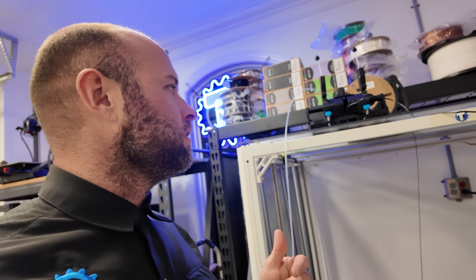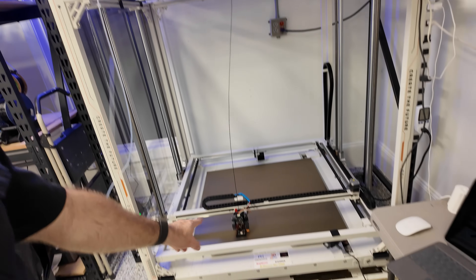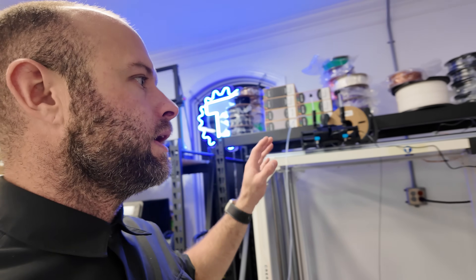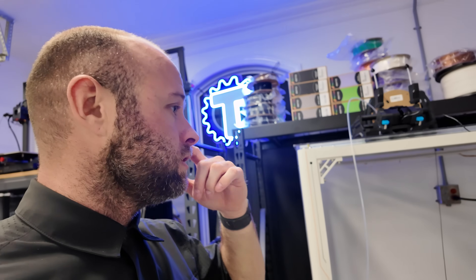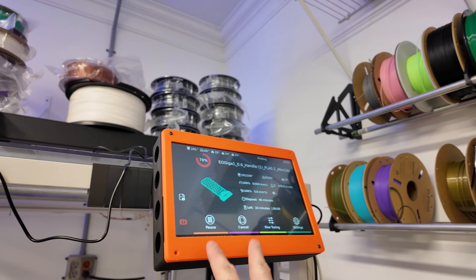I'm anxious to get the Infinity Flow S1 Plus set up — link in the description below. Ultra super hella recommend it; it's an absolute game changer if you're doing prints that chew through a lot of filament and you're not always at your printer. Just get it.